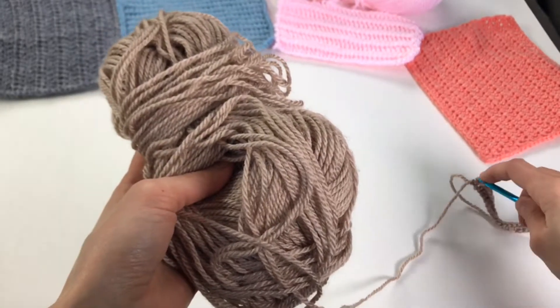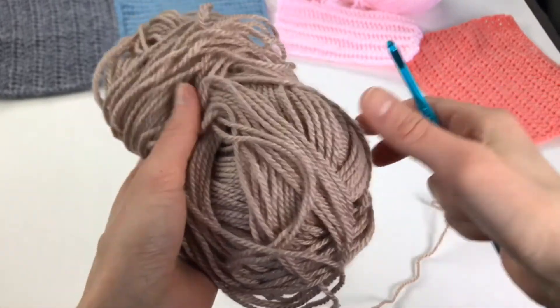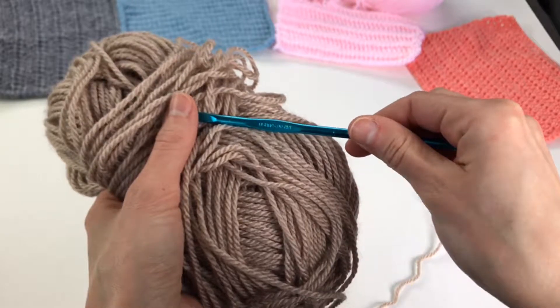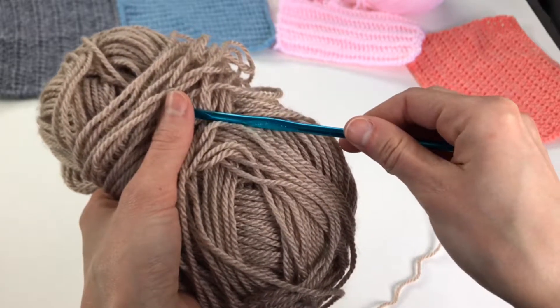We are going to use worsted weight yarn and also a size H8 five millimeter hook.